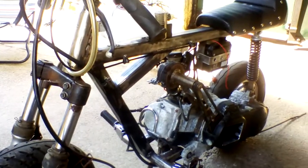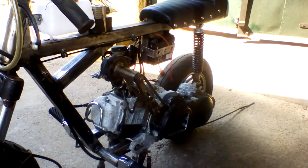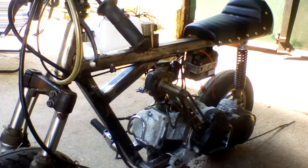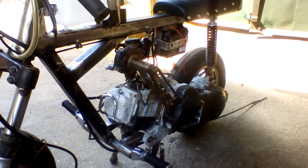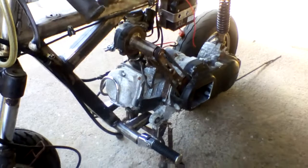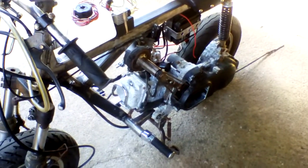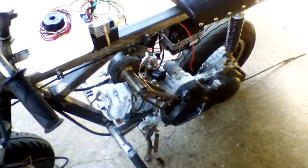I ditched the original frame because it was too heavy and made my own out of 40mm medium wall box section. It's about 40 centimeters shorter than the original, so all the cables have got to be shortened by quite a bit.